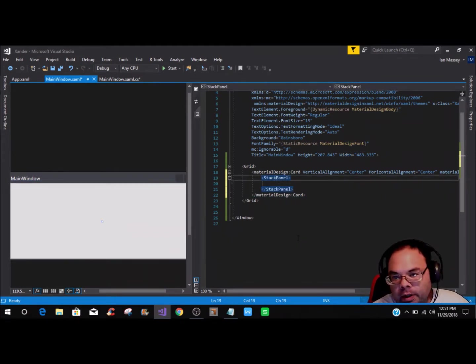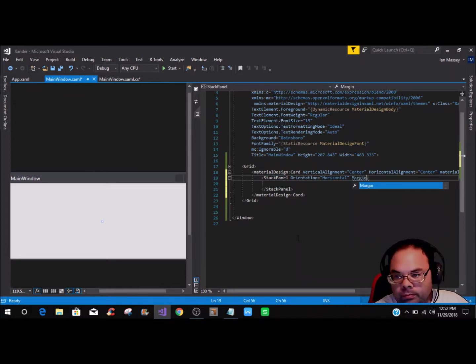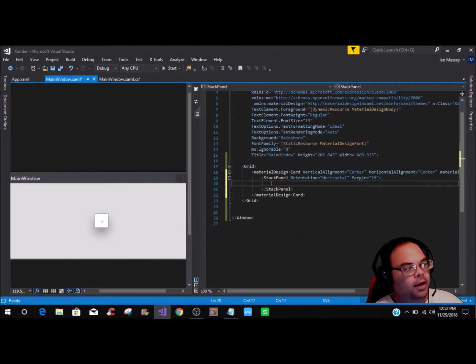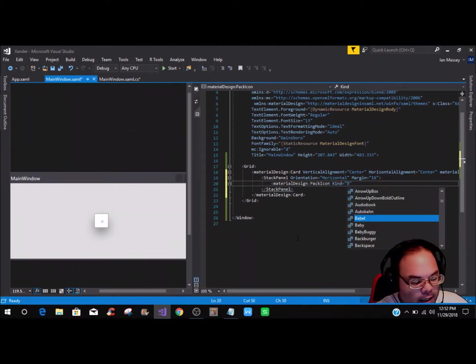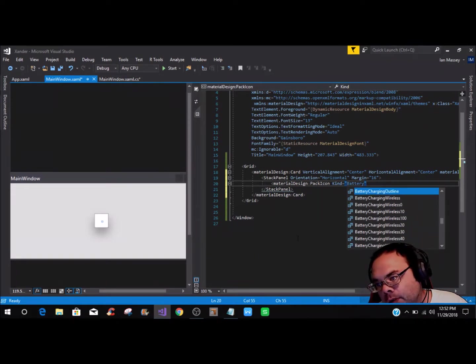We need to add a StackPanel, and within the StackPanel set the Orientation to Horizontal and a Margin of 16. I've had a few people on other platforms ask me why I always use 16 and 64 — well, it's an easy number to keep up with. Now since we have that, we want to add our icon, so we can put in the MaterialDesign PackIcon or just type PackIcon and it'll automatically populate.